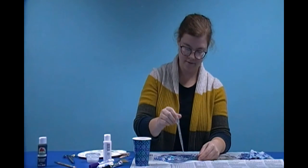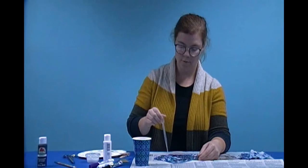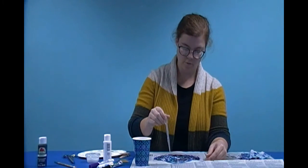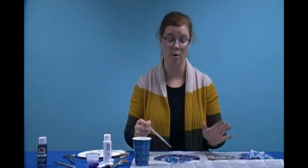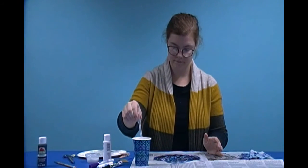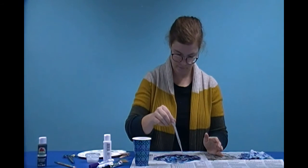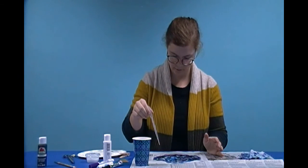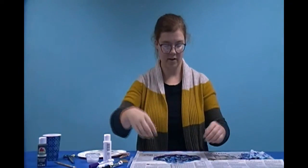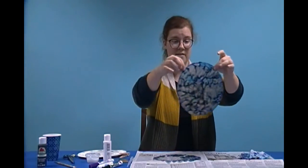I'm going to drip some more water on. You want to keep dripping water until the whole coffee filter is covered in water, but you don't want it to be too soaked. Don't just dump all the water on — you just want to have just enough to cover the whole thing. I just got a couple of spots that need a little bit more. I had a little extra water, so I'm going to put it back in the cup. So now we're done with this for now and we're going to set it aside to dry.